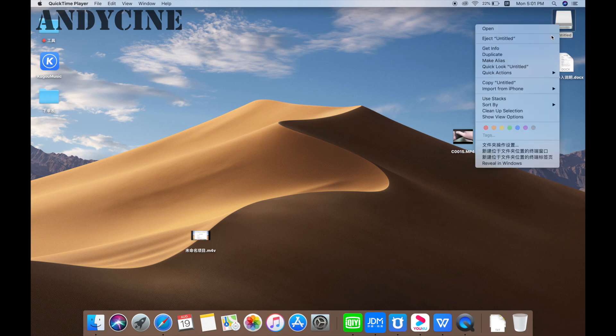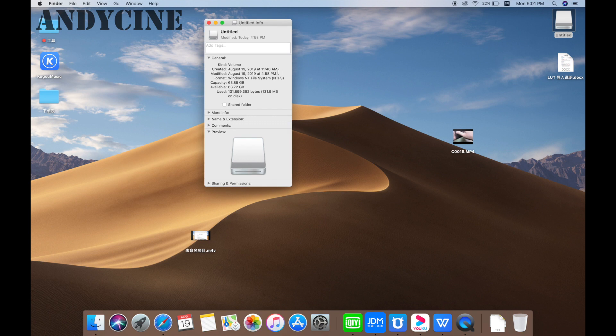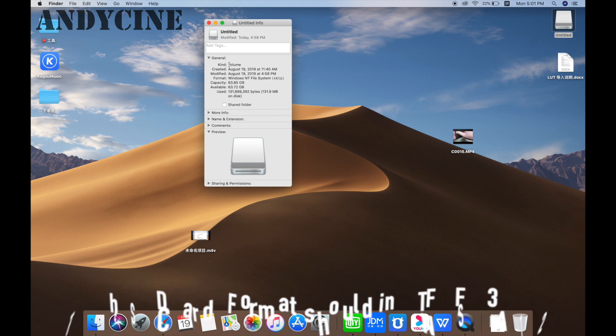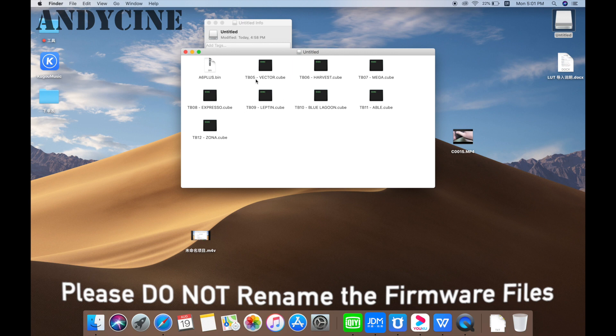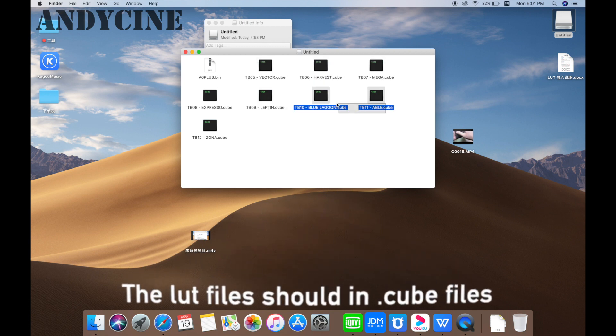First of all, please open your SD card on your PC to make sure that your SD card is in NTFS or FAT32 format. After this, please put the firmware file and the LUT file. The LUT file should end with .cube.